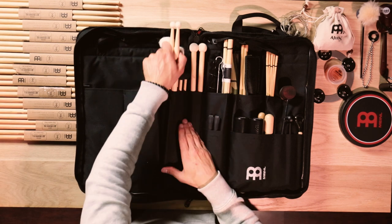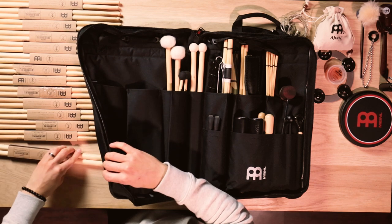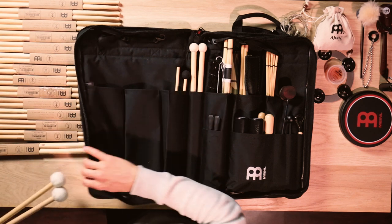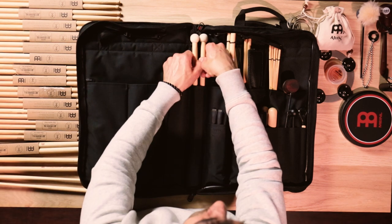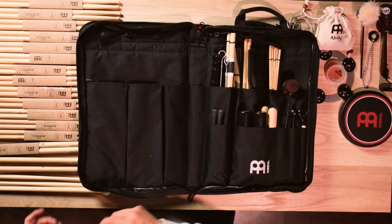Onto the third pocket I have my mallet station. I have my Meinl percussion mallets, which are really cool and unique, as well as my more traditional drum set mallets to get those really awesome cymbal swells. Then I have the hard maple mallets, and right in the middle of the bag I have my switch stick 5As — a mallet on one side with drumstick tips on the other. Very, very versatile.